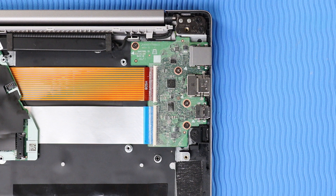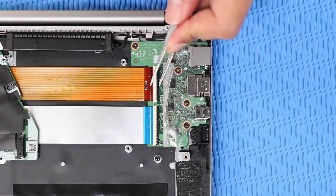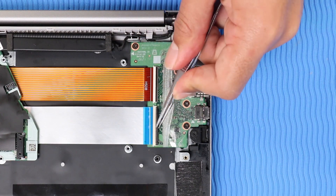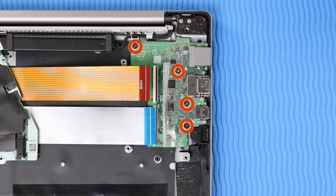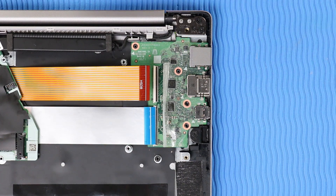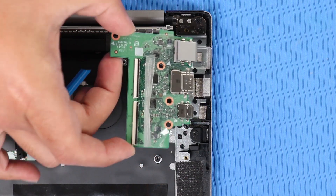Removal: Remove the mylar that covers the USB board ZIF connectors. Using minimal force, lift the locking bars up and disconnect the two USB board ribbon cables from their ZIF connectors on the USB board. Remove the four P1 Phillips-head screws that secure the USB board to the top cover. Grasp the edges of the USB board, lift it off of the alignment pins, slide the external connectors out of the cutouts in the top cover, and remove.